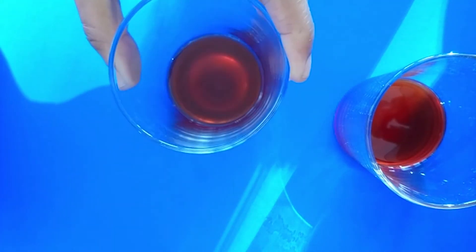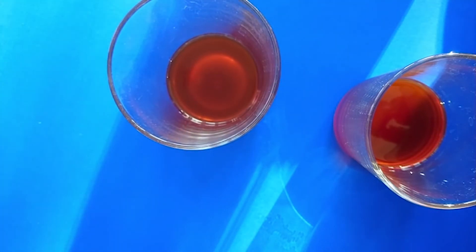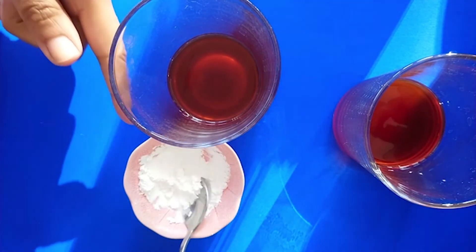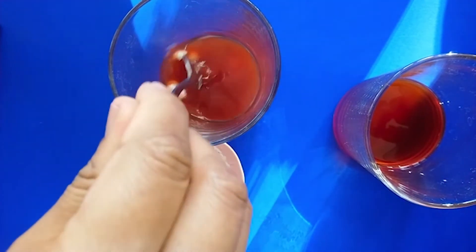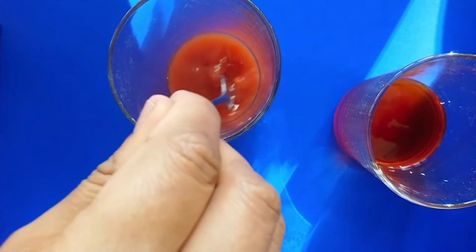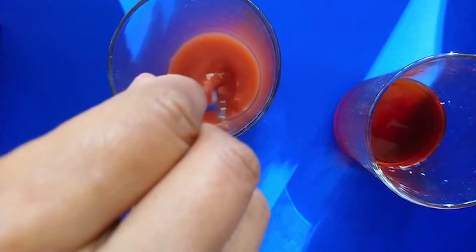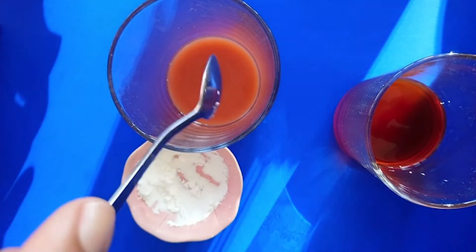In another glass we're going to do the same — a little bit of water and some red food colouring again. But this time we're going to add a teaspoon of corn flour and stir it in. Now this is the glass that you'll need to microwave, so make sure your glasses are microwave safe. This needs to be microwaved for 30 seconds on high until it bubbles.